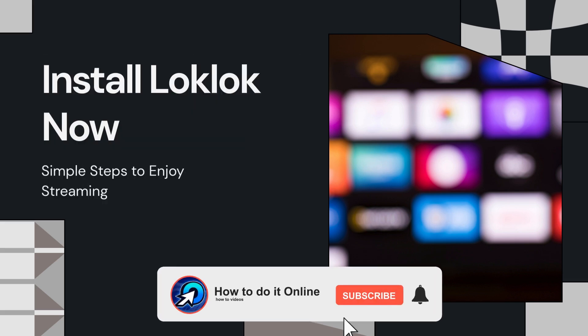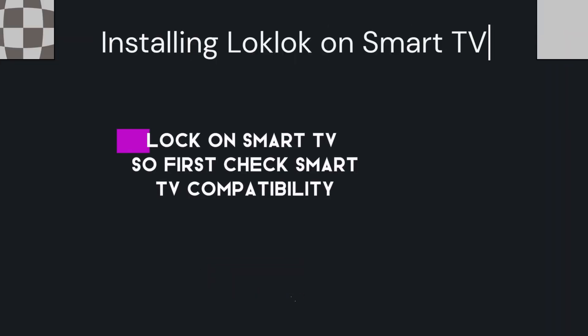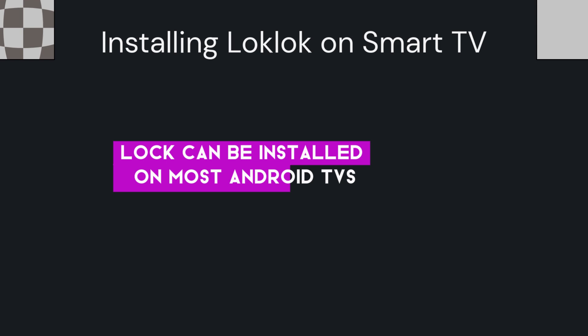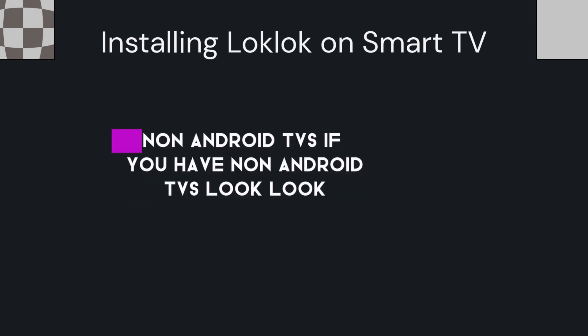Hello guys, welcome back to my YouTube channel. In today's video, I'm going to show you how to install LockLock on a Smart TV. First, check Smart TV compatibility — LockLock can be installed on most Android TVs, so make sure your TV runs on the Android operating system.